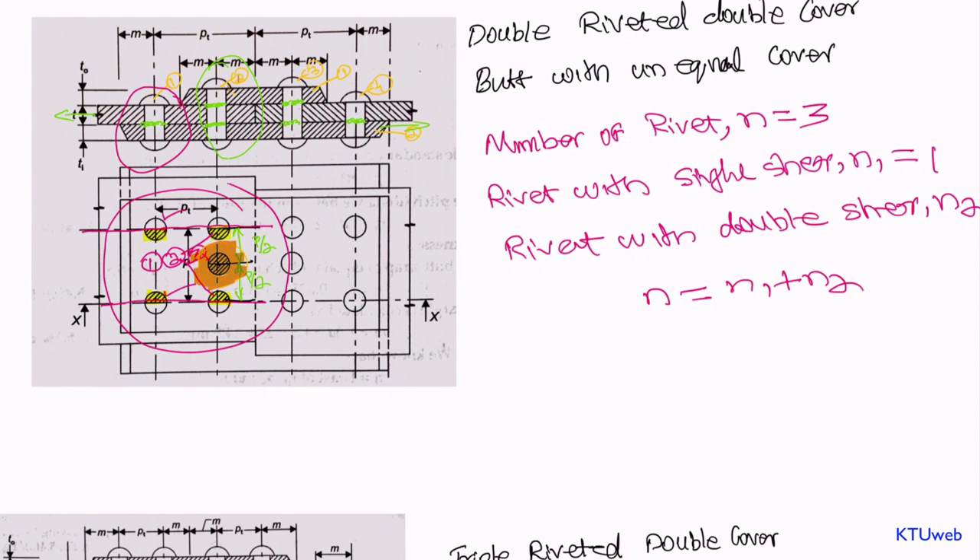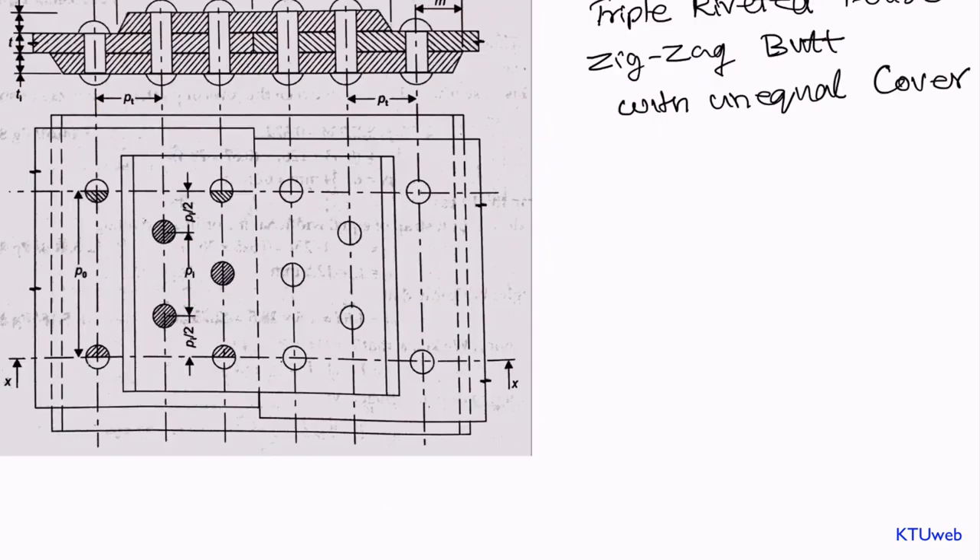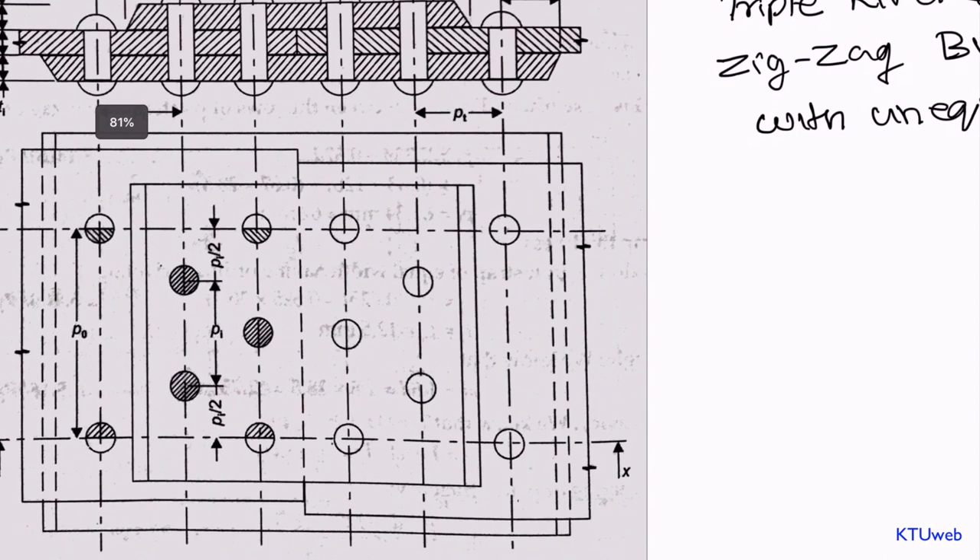In a lap joint it will always be single shear, but in a butt joint this kind of special case comes into picture. You have to keenly identify which rivet is under single shear and which are under double shear. It is a different example — simple even though seemingly difficult. If you understood the previous one you can solve this yourself. I advise you to pause this video and try to find the total number of rivets and which ones are single versus double shear.